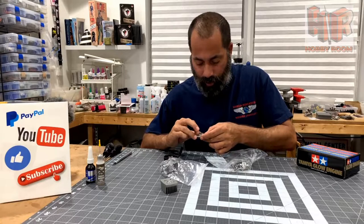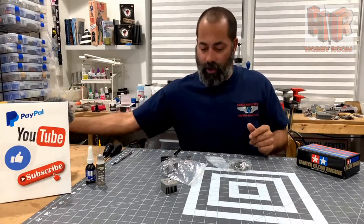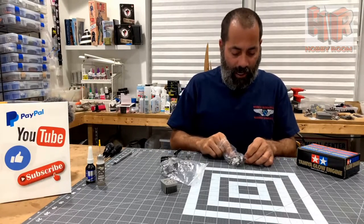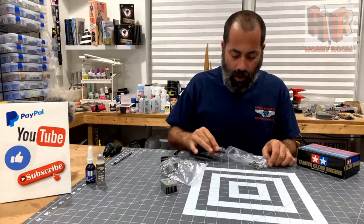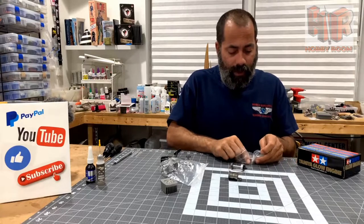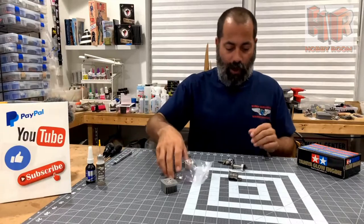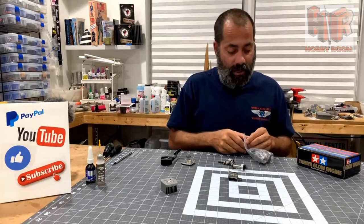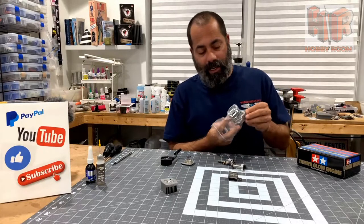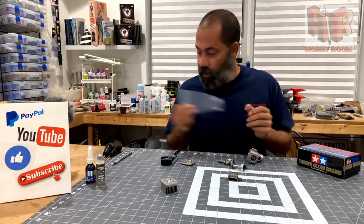It's brand spanking new so there shouldn't be any terrible complications. It appears that the gentleman who took it apart — whom I know of — took it apart in such a manner that he took as little off as necessary to get the job done, which is good. So we're going to break apart these baggies and see what we've got. I know surprisingly little about the TGX — I know the exact car that this engine came out of was bodied as an NSX, which is actually pretty nifty.